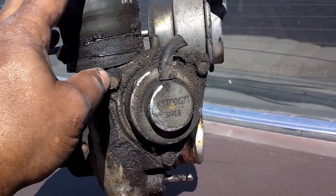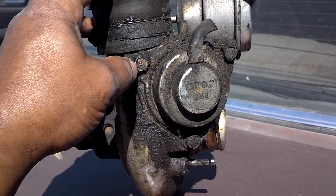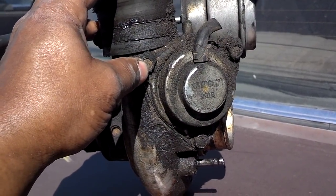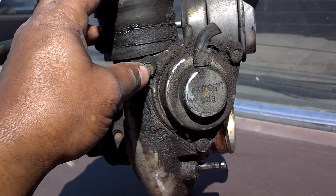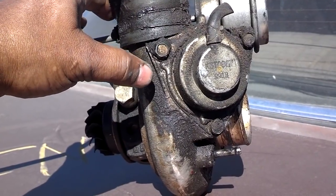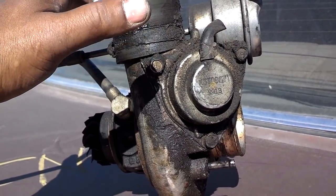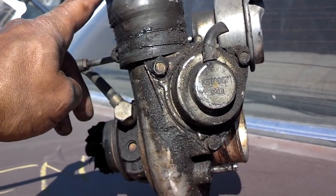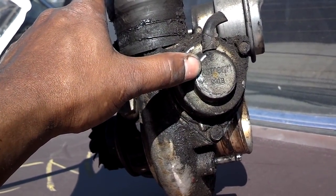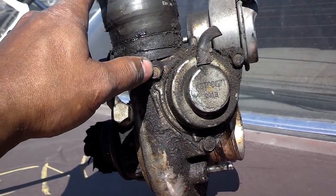You also have a bypass valve here — some people call it a blow-off valve. It has a diaphragm set to a certain spring pressure that allows excessive boost pressure to bleed off and route the air into the intake or elsewhere. If this is defective — most commonly the diaphragm is torn — it won't allow the vehicle to build boost pressure normally. This blow-off valve acts as a quick release: if you're at maximum boost and suddenly let off the gas, the turbo is still spinning and producing pressure, so this valve opens to quickly release that pressure so the system doesn't get damaged.